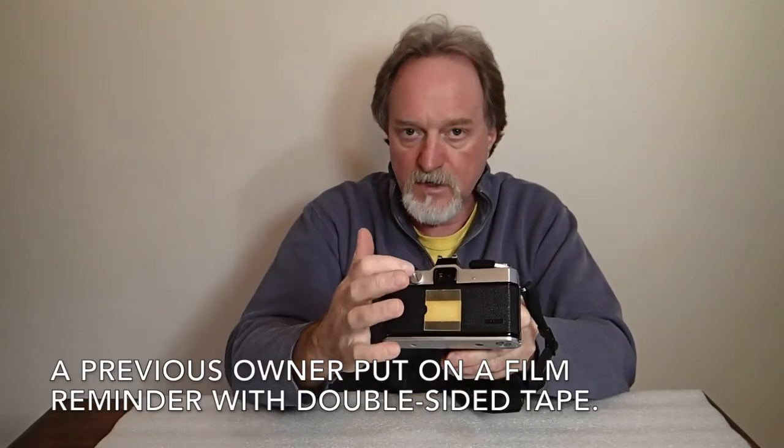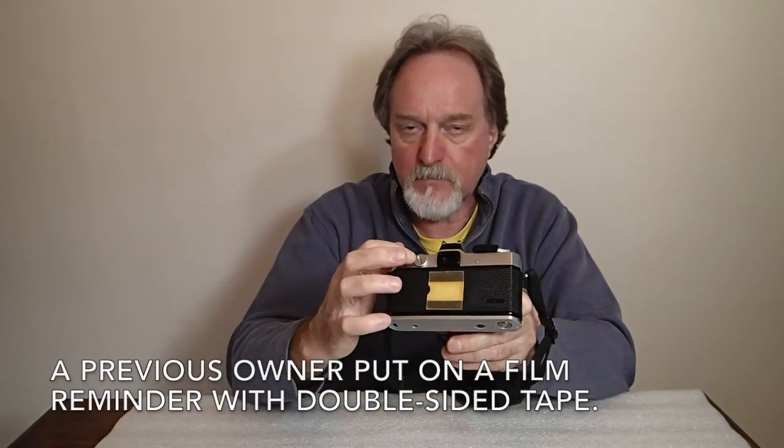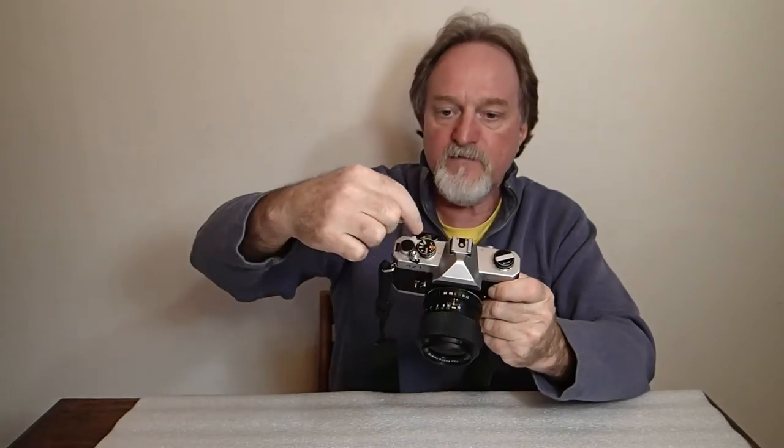It has an 8-second self-timer. The release is under the lever here — press that and it'll go off in a second. It takes three 1.5-volt batteries; I've got LR44s in here. It loads on the back instead of the bottom, kind of like the old Fuji rangefinders. There's plus or minus two stops of exposure compensation — you move it away from the AE on the dial. That only works with auto exposure; it doesn't do anything if you're shooting manually.